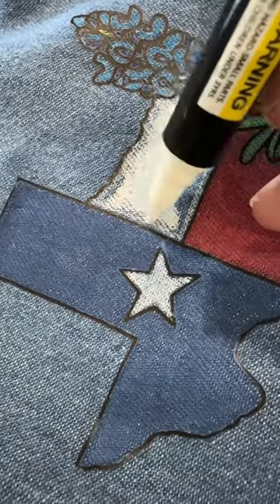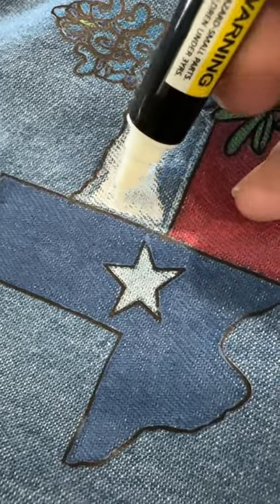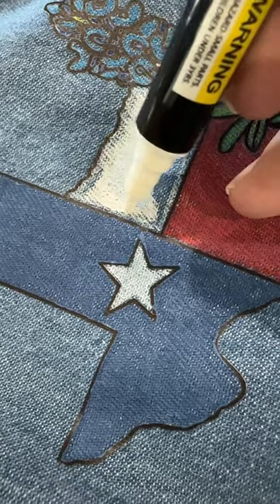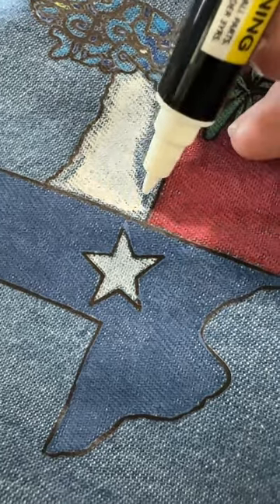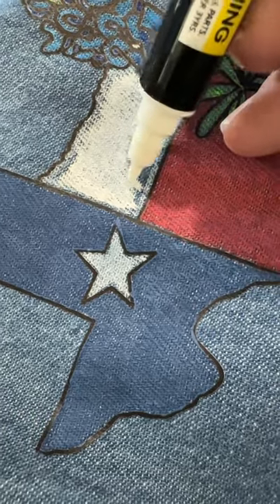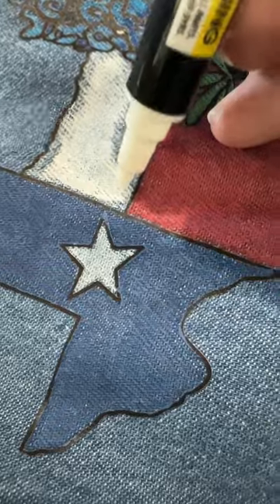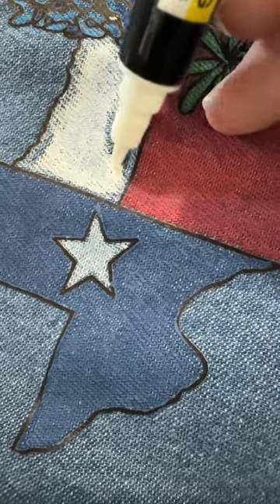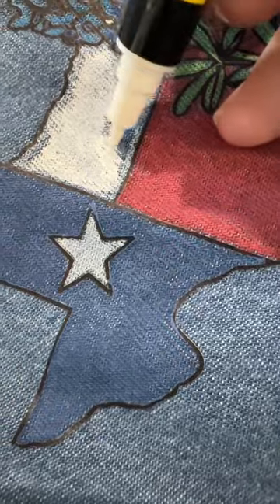Then you're going to come back in and color over it and get the second layer in. When I come back in and work with the grain — I always say this — try to work with the grain and get as much of the color into the grain as possible. And if you have to go against the grain, just push on the pen to really get that coverage in there.